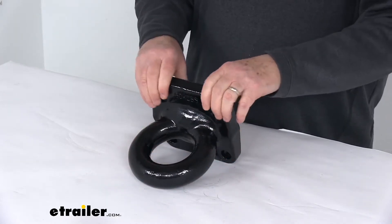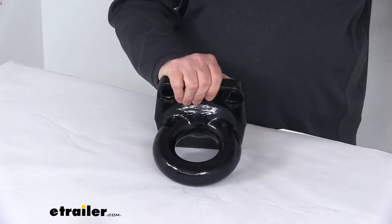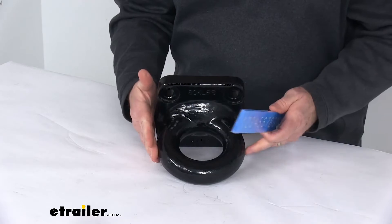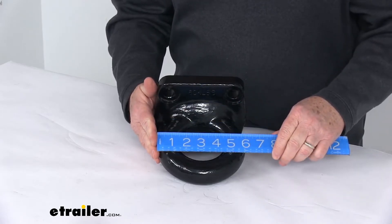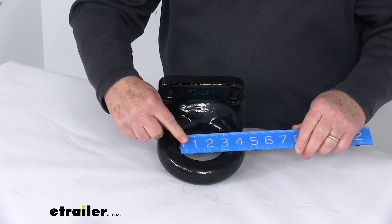A few specs on this: the weight capacity is 60,000 pounds. A few measurements — the overall ring diameter from outside to outside is right at 6 inches. The inner ring diameter, measured inside to inside, is right at 3 inches.